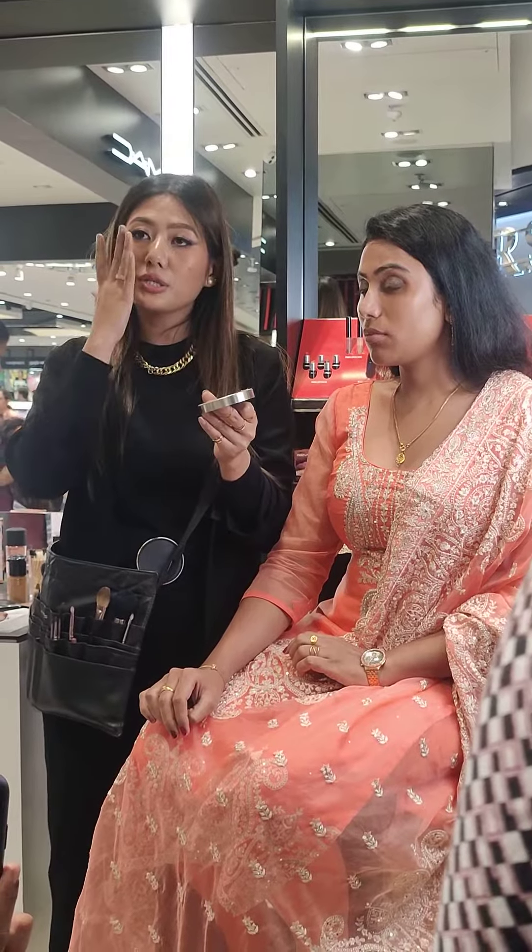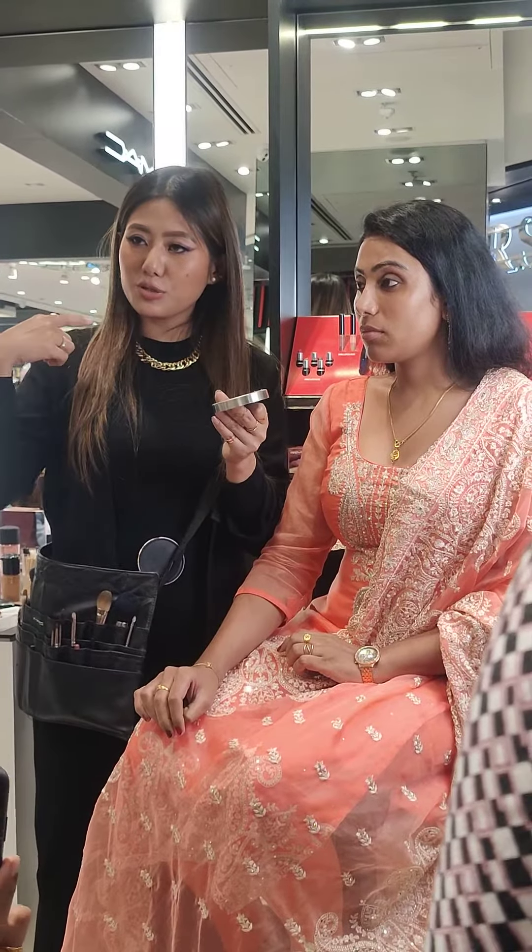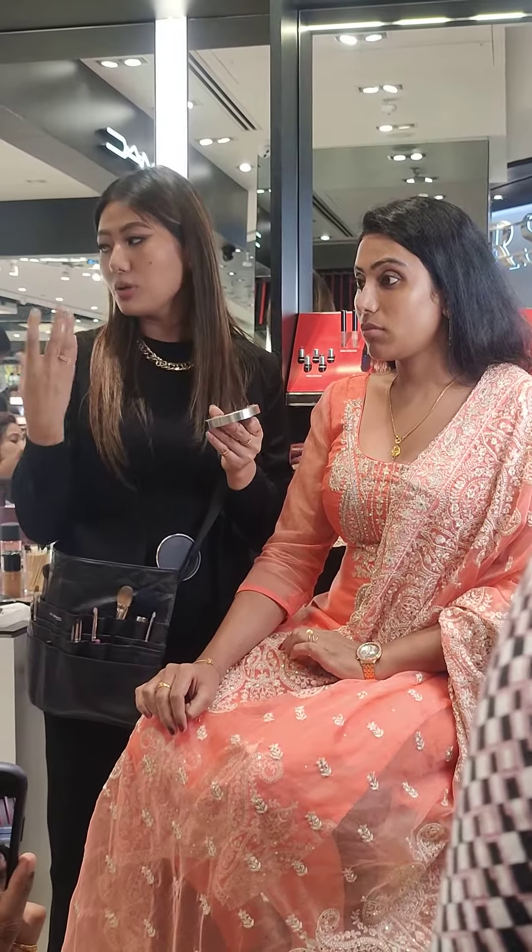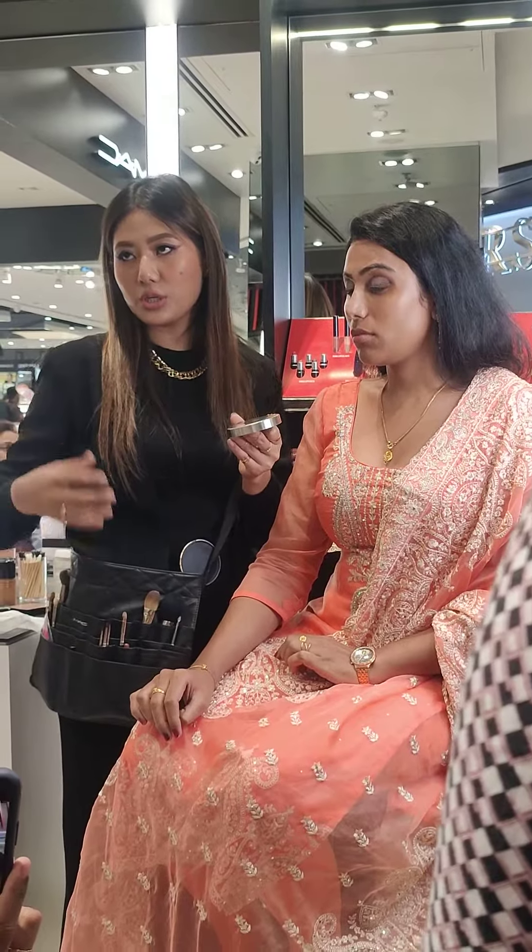When you swatch like that it might seem a little different, and when you apply it on your entire face it will look a little different. So make sure you swatch it — swatch around three shades on your face, and then you'll understand exactly which shade works for you.